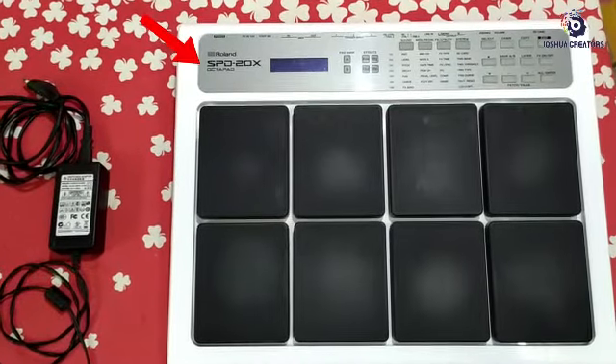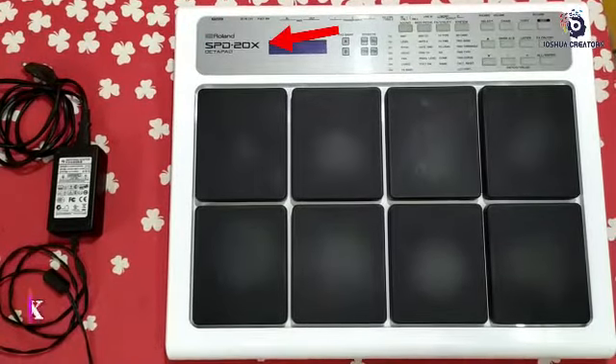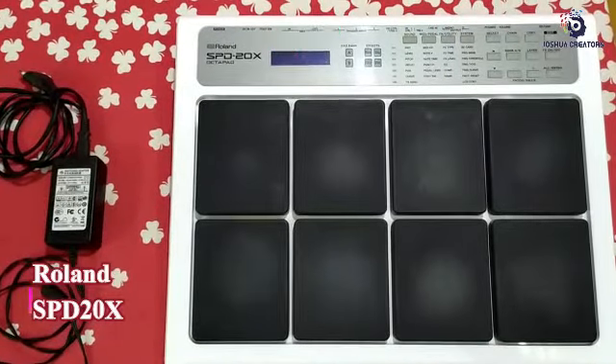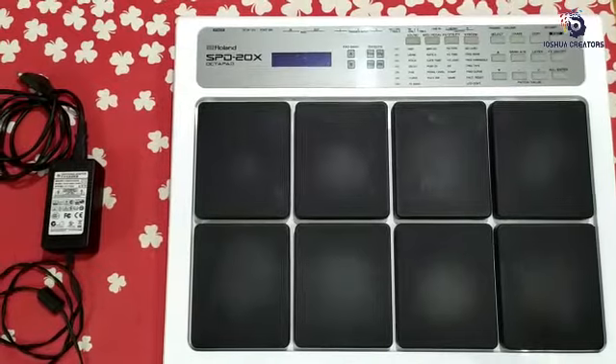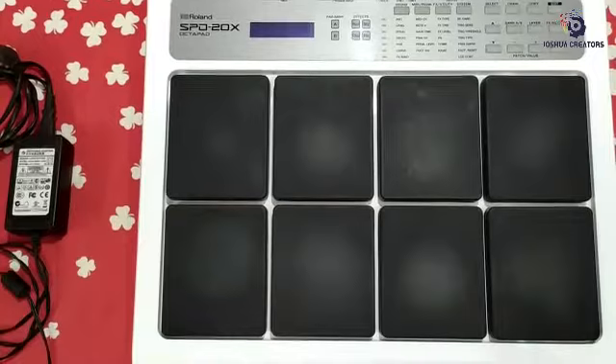Hi friends, I'm going to show you the Roland SPD20X Octopad. I'm going to show you the China brand — this is China manufactured. This is the 8-pad unit.